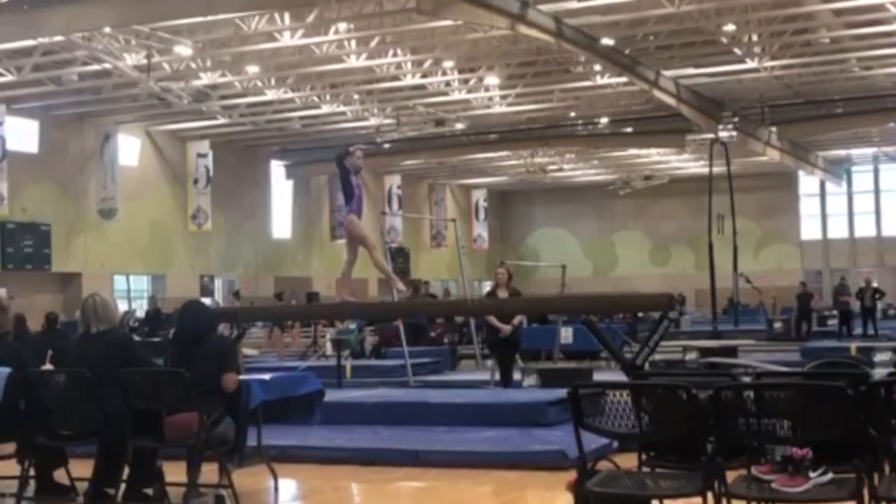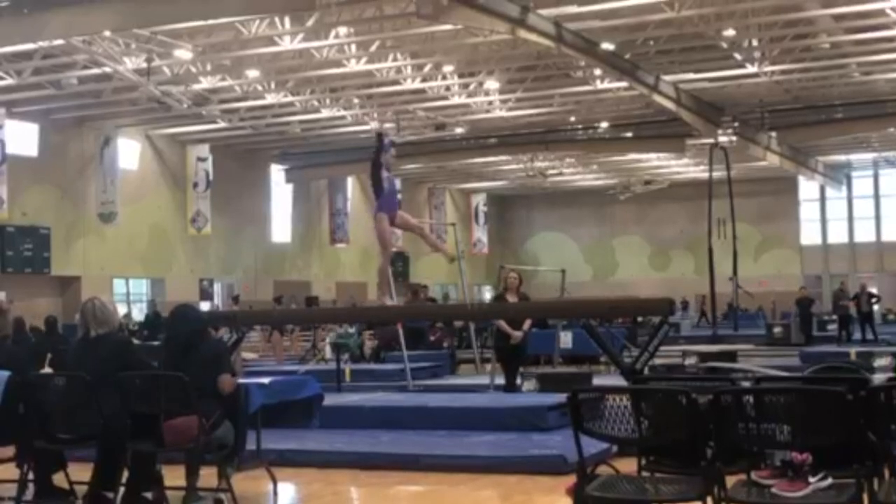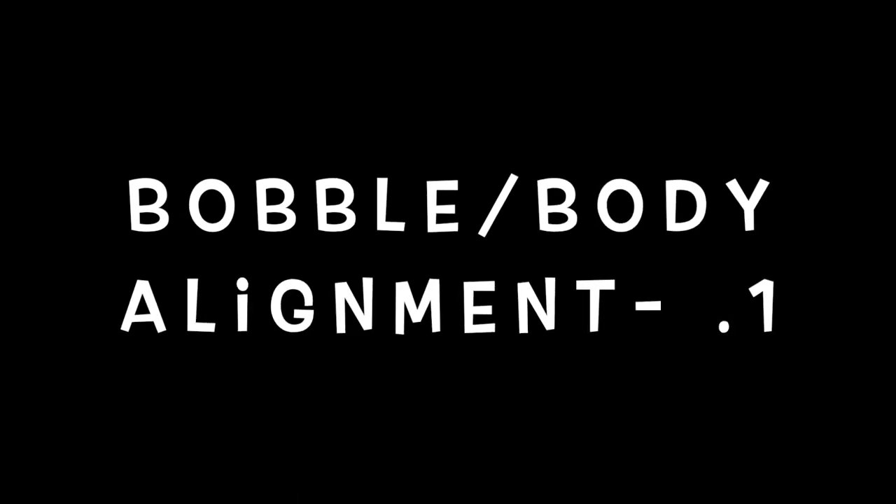Claire does a full turn. As she does her full turn, you can see that she has a bobble at the end and her body alignment is off slightly, so those are deductions there.